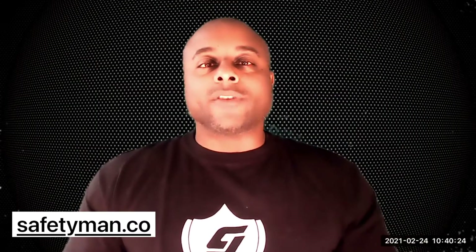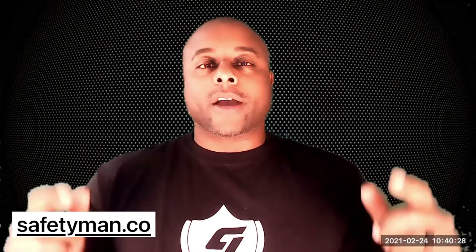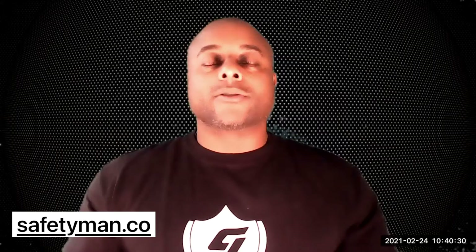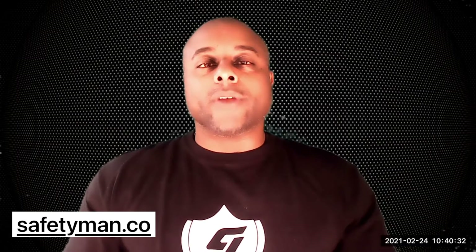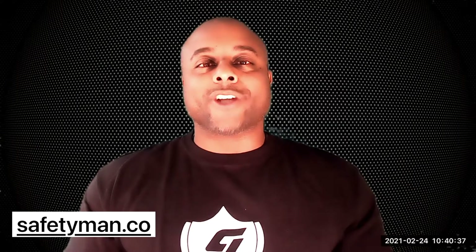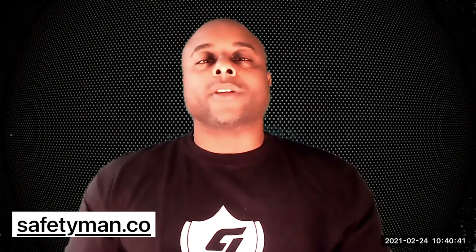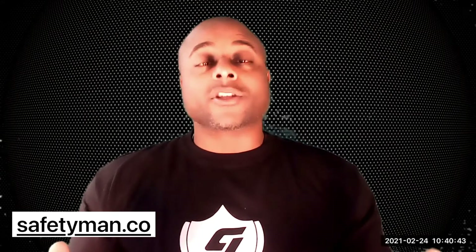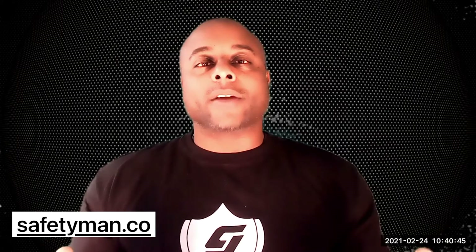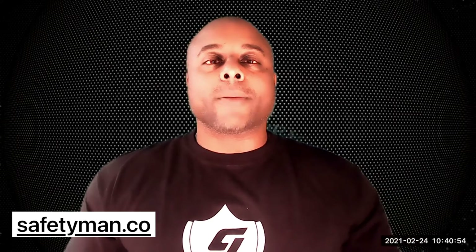Hey, I'm Cory Jones from Safety Man Consulting, safetyman.co. Like, follow, listen, share and subscribe. There'll be little buttons up there towards the end of the video where you can do that. Please share these things. If you're watching on Facebook, you can still like it, share it, or leave me comments or questions about things you'd like me to address. If you have a better answer or description of something, I by all means don't think I know everything. I learn every day.